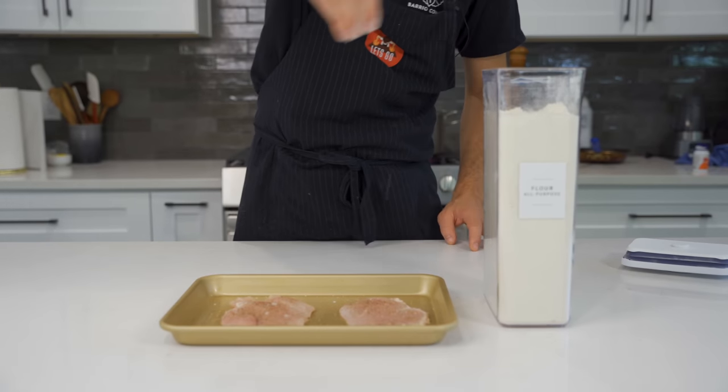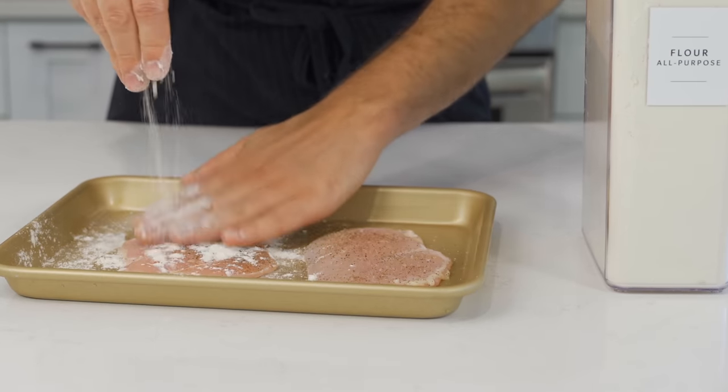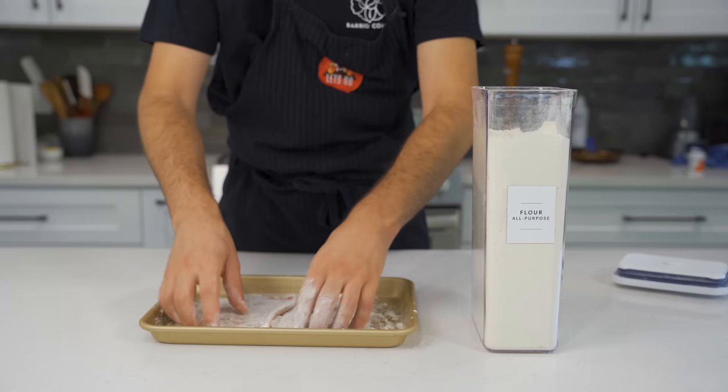If you put your seasoning directly in the flour, there's no way your chicken is going to be seasoned really nicely. Then I'll just sprinkle the chicken with the flour. Doing it this way doesn't leave me with a bunch of leftover seasoned flour that I'm just going to throw away anyway because I used chicken in it.